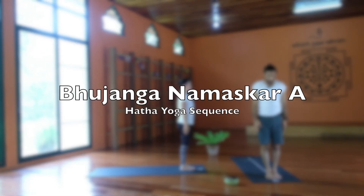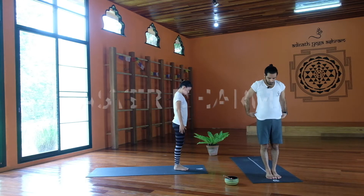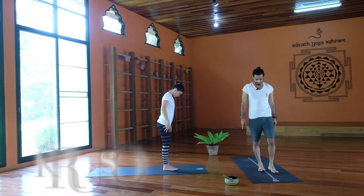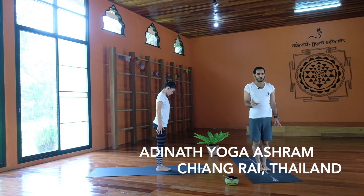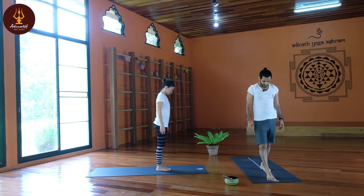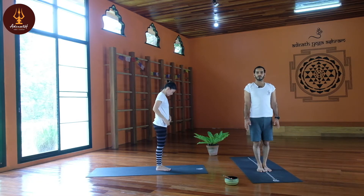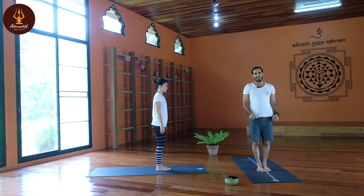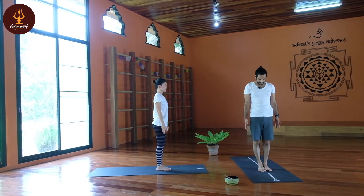You will practice Bhujanga Namaskar, which is a very traditional sequence from Hatha yoga. To do the sun and moon salutation, stand at the front of the mat, but now take one step back toward the middle of the mat — almost the middle, but not quite. The reason for one step back is that we have to do Uttanasana, and if we do it from the front of the mat we will go into Cobra pose off the mat. So it is better to step back and stay on the mat. Samasthiti.